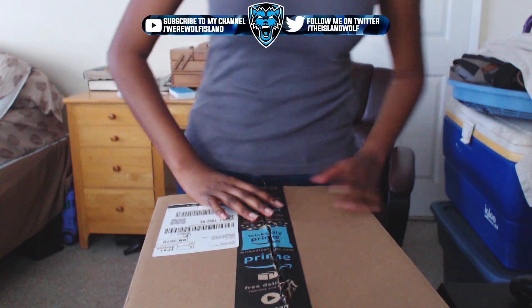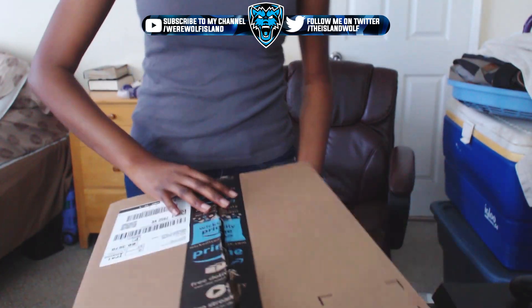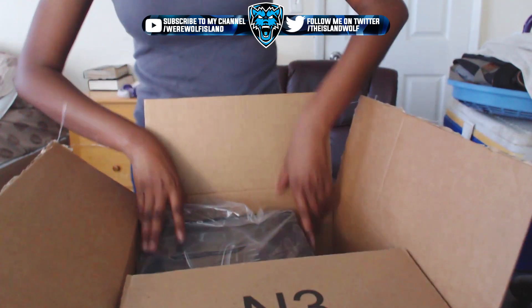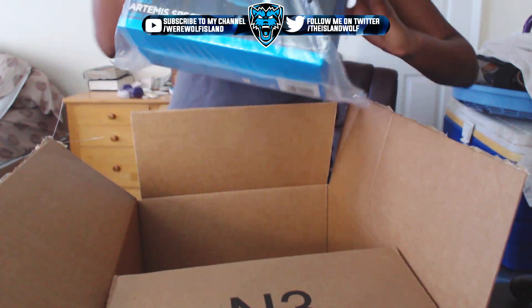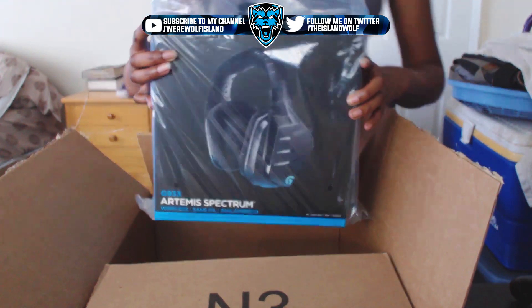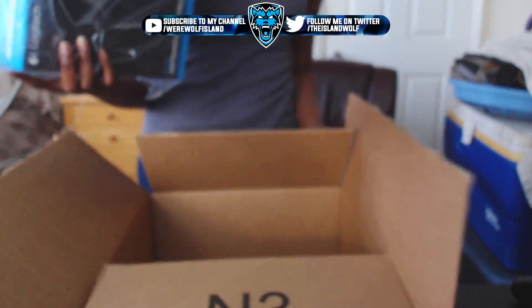Yo, what's going on Wolf Nation, it's your girl. I got a big old box from Amazon — I already opened it up but my headset has arrived. I gotta look at my computer to make sure you guys can see this because I'm trying it in a different way.